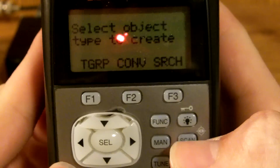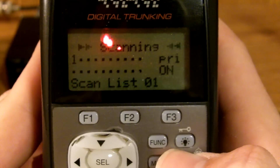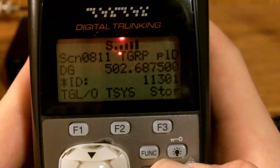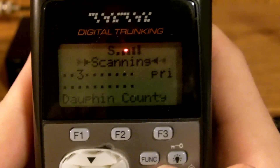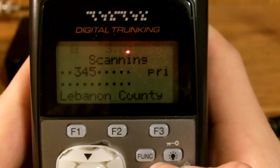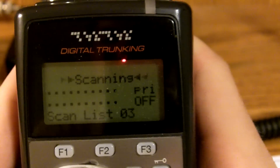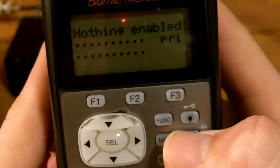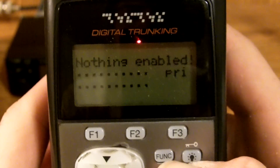So it's programmed in. I had the CTCSS enabled and they don't have any tones on that frequency, so that's why it wasn't coming through. That is how you basically program your Pro 106 Digital Trunking Scanner.